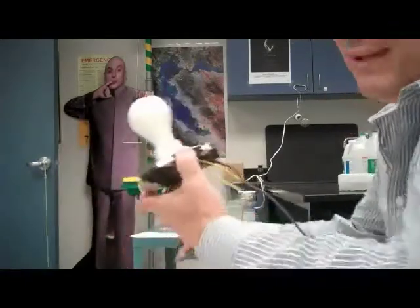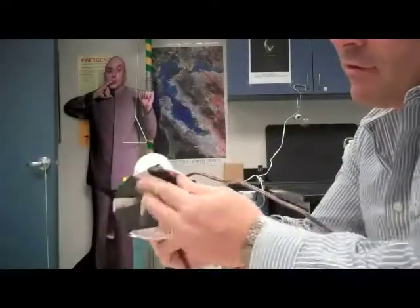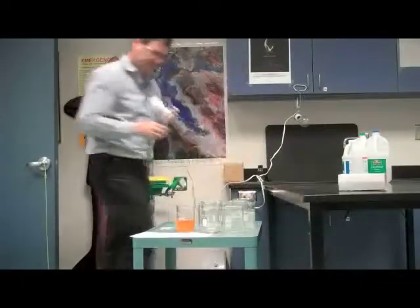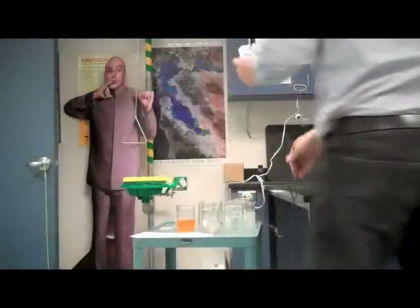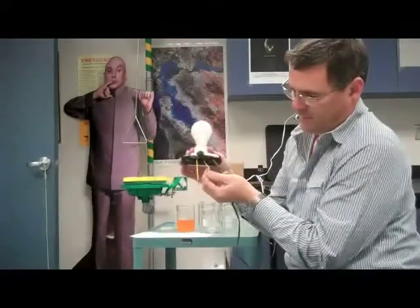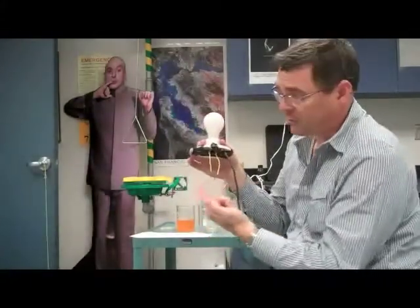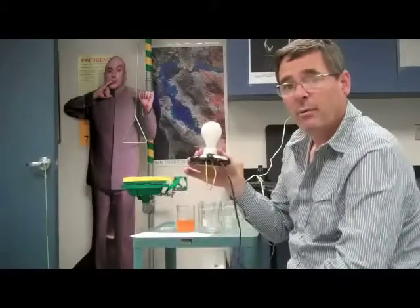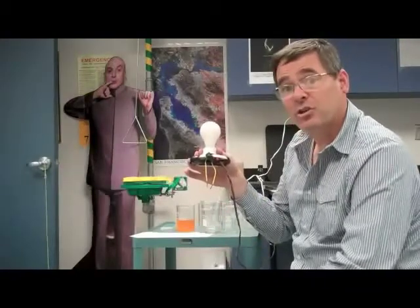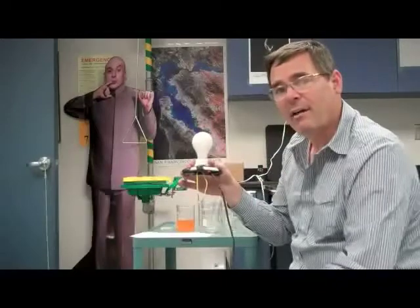For our resistivity demos, we have a light bulb. When I plug it in, I've separated the wires so that the light does not come on, but when I touch the wires together, it does come on. So whatever I place between the wires, the brightness of the bulb will indicate how well electricity is flowing through the material — in other words, its resistance. The brighter the bulb, the lower the resistance, and the dimmer the bulb, the higher the resistance.